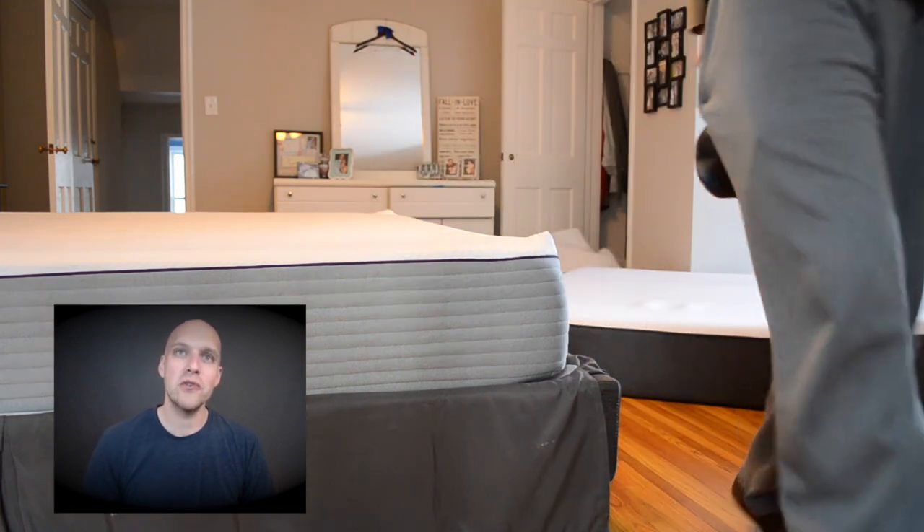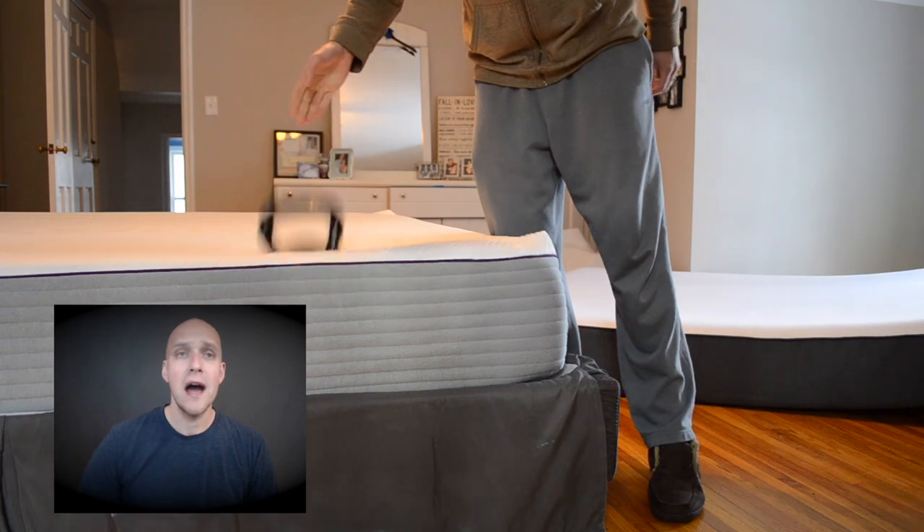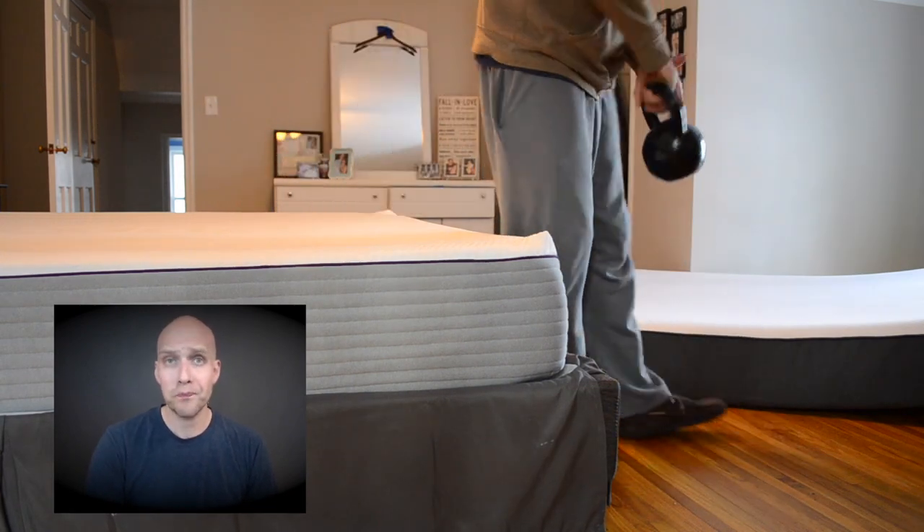Personally, after using both mattresses — and I waited about six months to make this review on the Purple mattress — I prefer the Purple mattress quite a bit more. It's one of the best investments you can make for good sleep and to make sure your body is well taken care of. If you found this review helpful, give it a thumbs up. In the description I'll provide links to my referral links for Purple and Casper. Hopefully I'll catch you guys on another video. Good luck and sleep well.